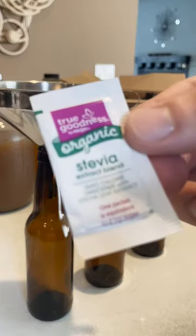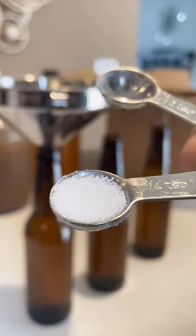Fermentation will eat all the simple sugars, which is why I use Stevia — a complex sugar — as my sweetener, a quarter teaspoon per bottle.